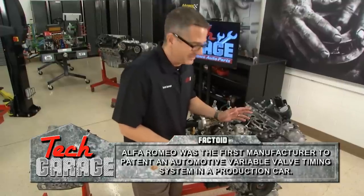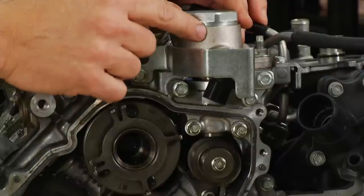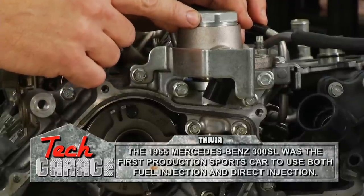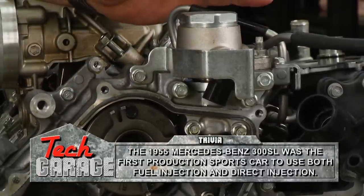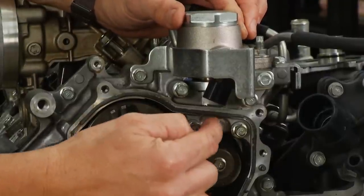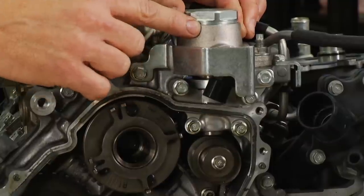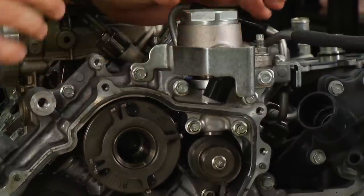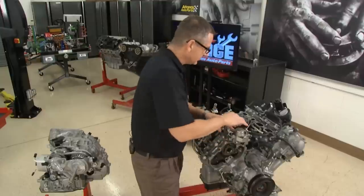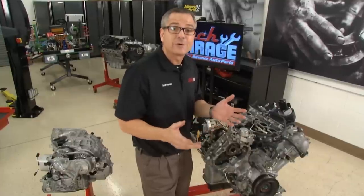Another technology is direct injection. This is a direct injector pump. Fuel pressure comes from the tank at about 40 to 60 PSI, and then this cam lobe drives the direct injector pump, boosting the pressure up to about 1,000 to 3,000 PSI. It goes through the lines and directly into the cylinder. Diesel's been doing it for years, but we're doing it with gasoline — better atomization, better performance, better fuel economy.